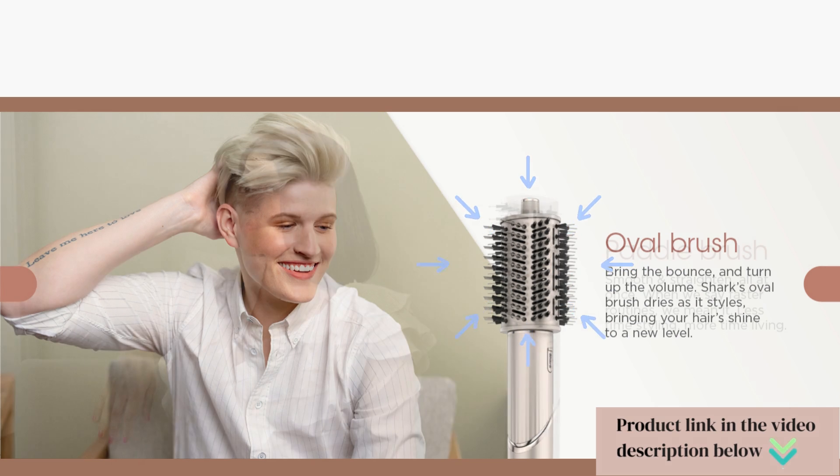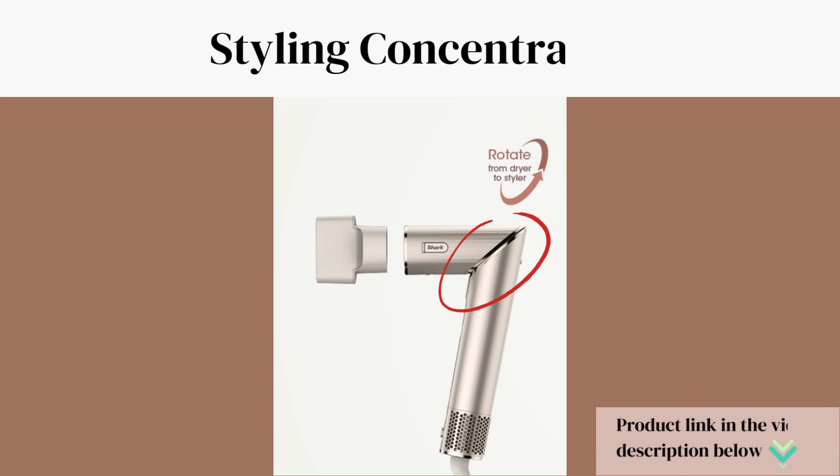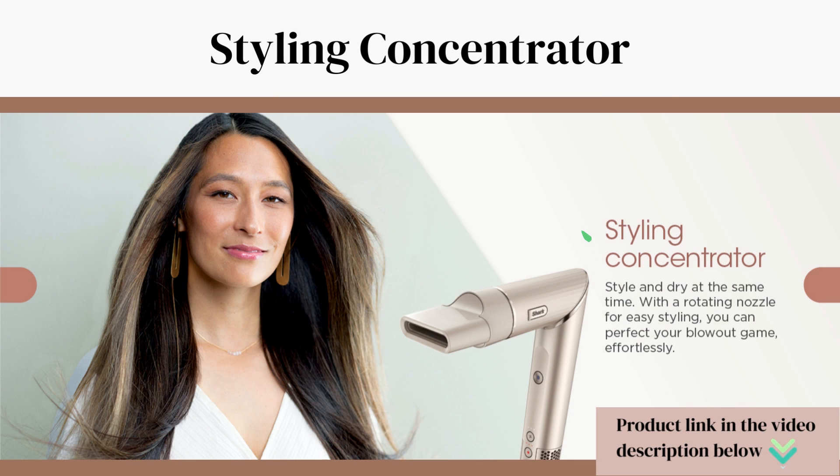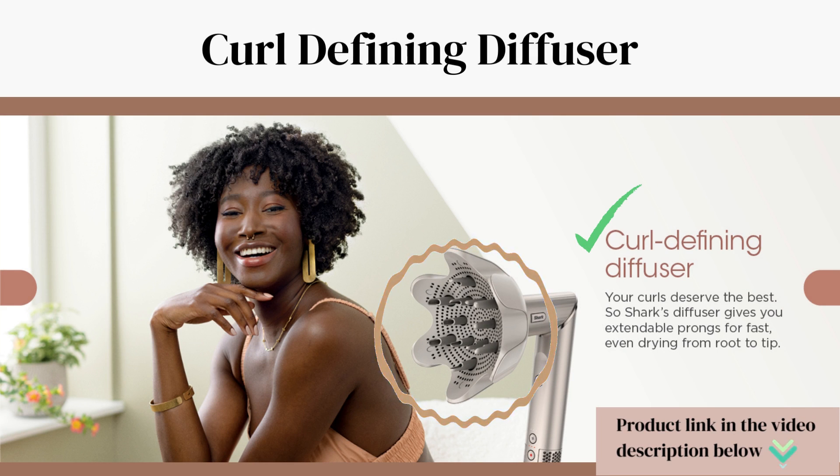Shark's oval brush dries as it styles, bringing your hair's shine to a new level. The paddle brush also dries as it styles, giving you less time styling and more time living. With the styling concentrator, twist the wand to transform it into a powerful hairdryer, then twist back to return to a wand and attach included stylers.